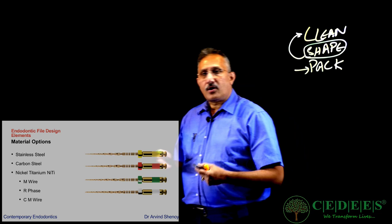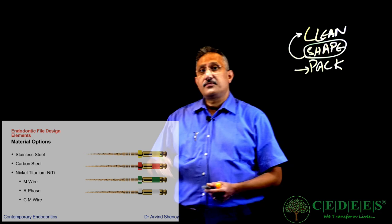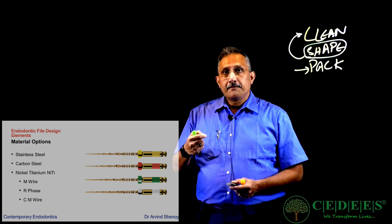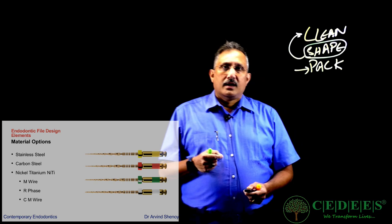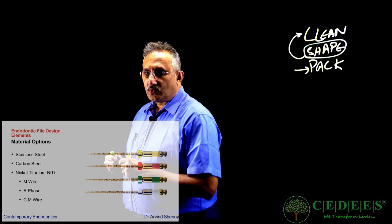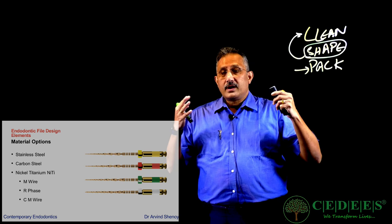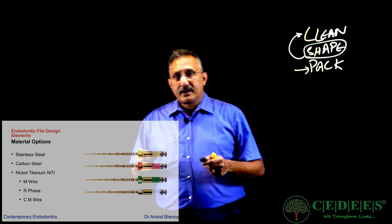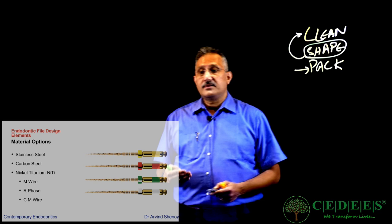What are the material options which we have while making an instrument? There are two main materials used today in endodontics. The first is stainless steel — the oldest instruments, used for decades. Then we have carbon steel, which is more flexible, but carbon steel tends to rust so it is only used in very specific circumstances. And now we have nickel titanium files. The whole purpose of introducing nickel titanium files was to enable us to clean canals which are curved. All canals are curved, and nickel titanium with new designs like M-Wire, R-Face, and CM-Wire help us shape those curved canals.